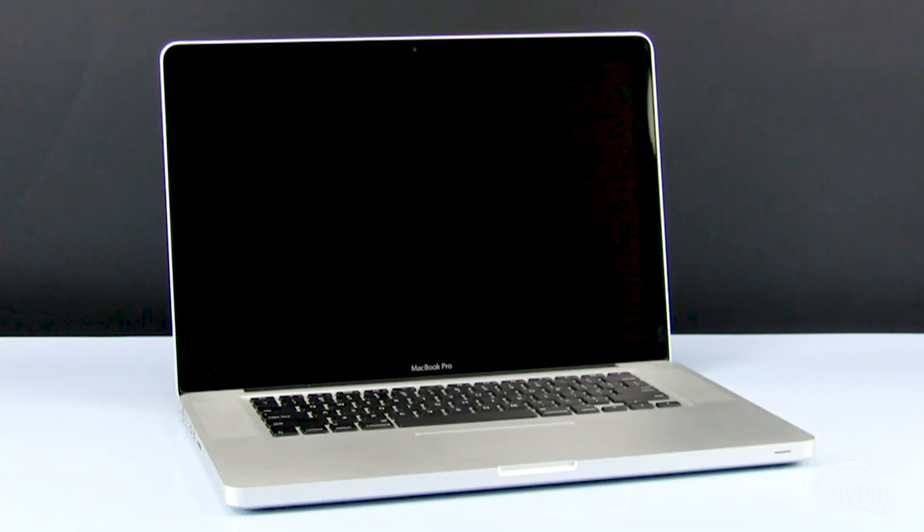Hello and welcome to the OWC instructional series of installation videos. In this installment we will be installing the OWC Data Doubler in the optical drive bay in a mid-2010 15-inch MacBook Pro. The OWC Data Doubler will allow us to remove the seldom needed optical drive and replace it with a second internal hard drive.